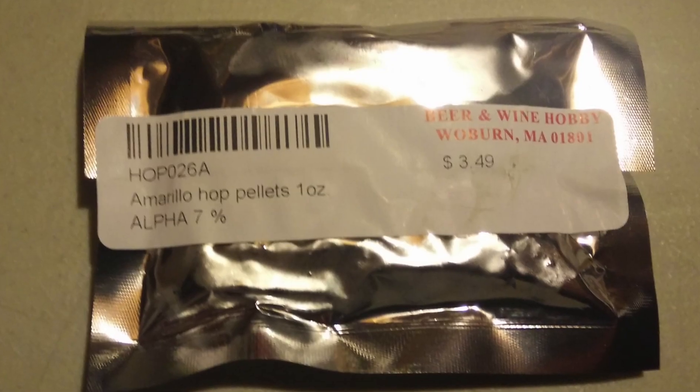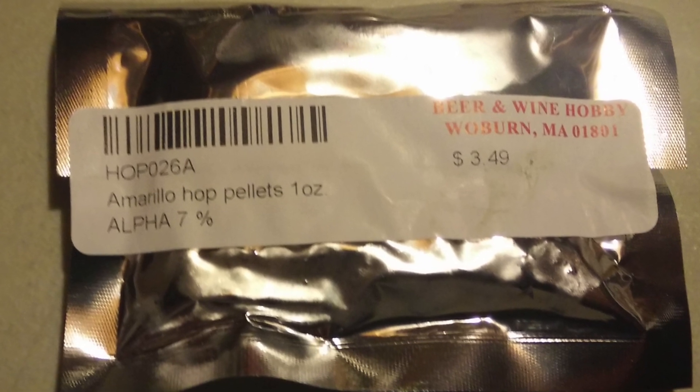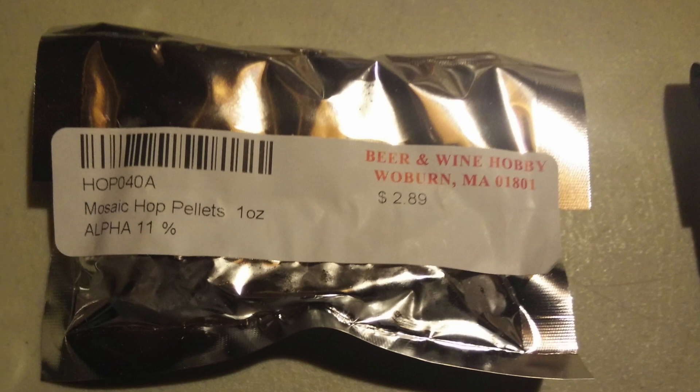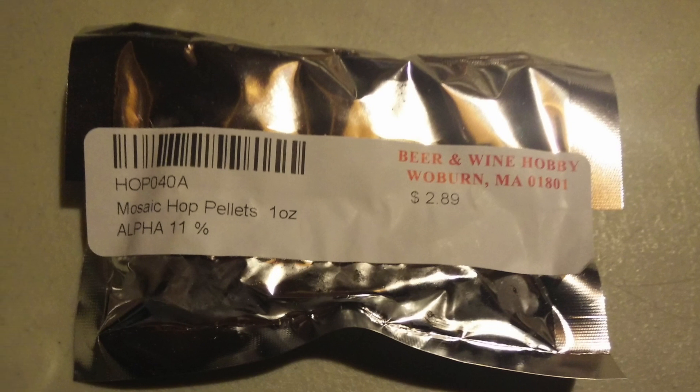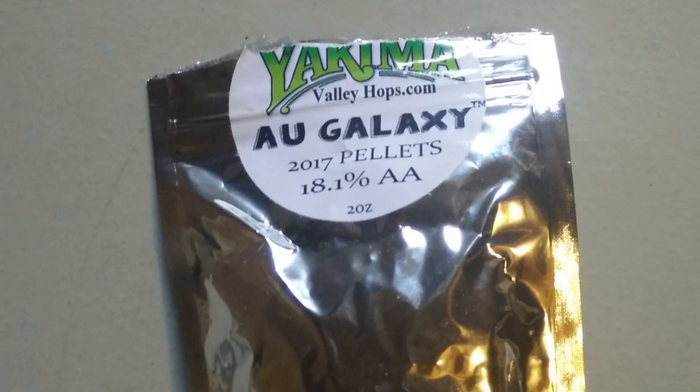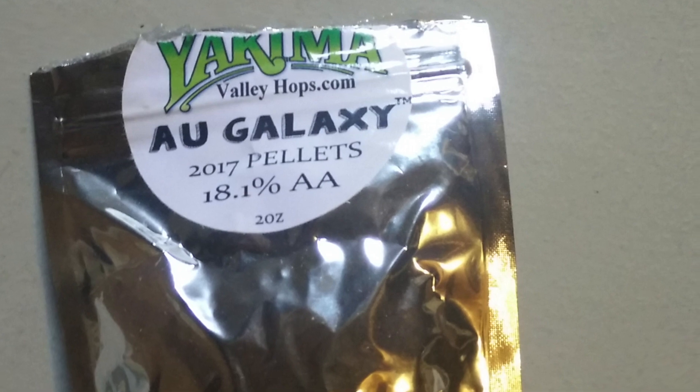Simcoe for its pininess; Amarillo for what I thought would be a really orangey, citrusy blast; Galaxy — we did that SMaSH beer with it and I thought it was just a really special beer. Mosaic I actually re-watched our SMaSH video on — it's sort of hard to pull out; it had a piney aroma and grapefruit pith in the taste, but some stone fruit in the aroma. It should be more melony and fruit-punchy, so I said let's just make sure we put it in at the end of the boil.